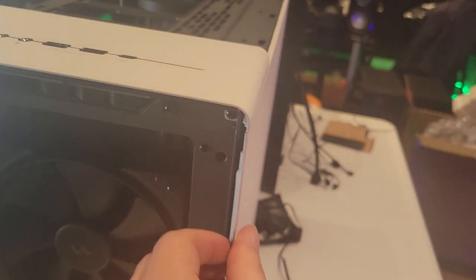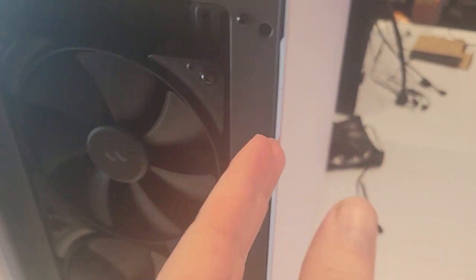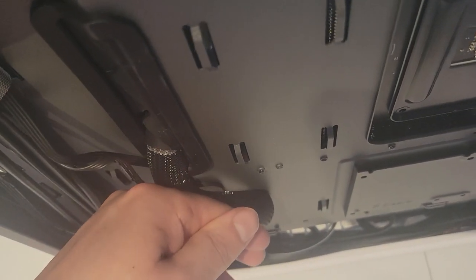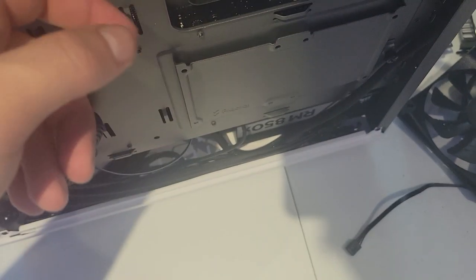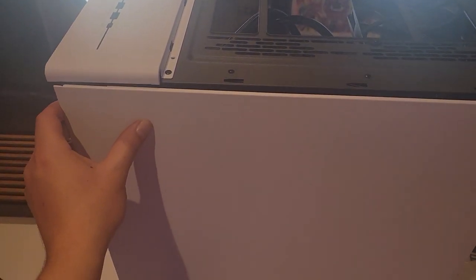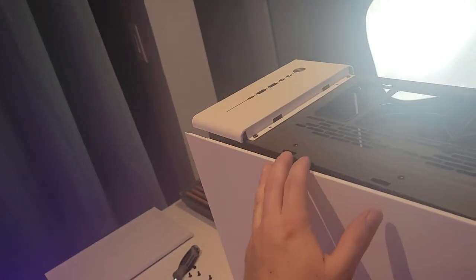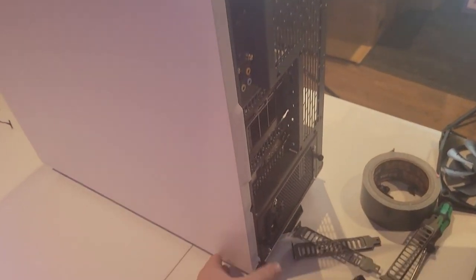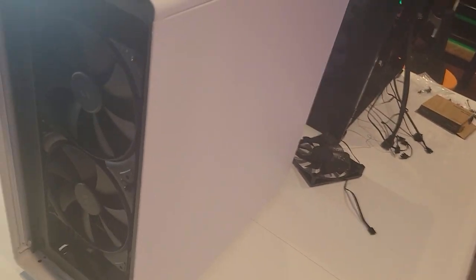I put the back side panel on and with the motherboard power cable there wasn't much clearance. There's not much clearance between the panel and the back of the motherboard tray, so putting the panel on it's already hitting and you have to push it into place. It's not a big deal but it's just a little thing that makes it less enjoyable to build in, especially with all the other things I didn't really like about this case.